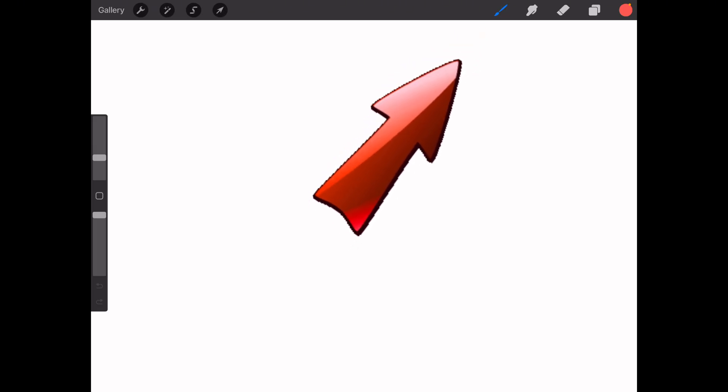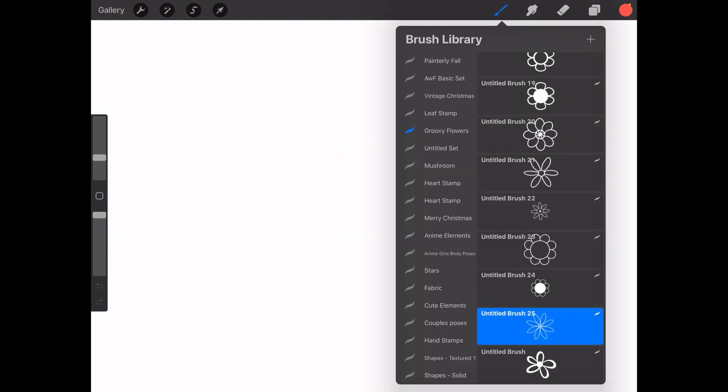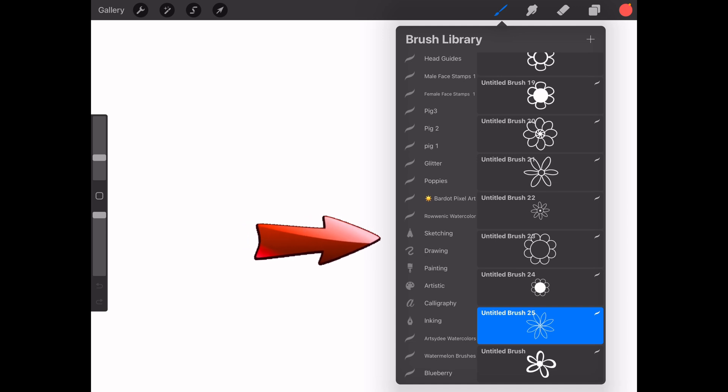Let's begin by exploring Procreate's wide variety of brushes. Tap on the brush tool icon in the top right-hand corner of the screen. Here you'll find an extensive library of brush options. You'll see categories like sketching, inking, painting, and textures.